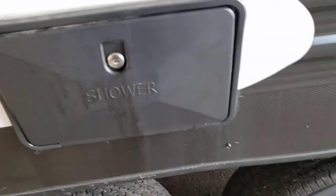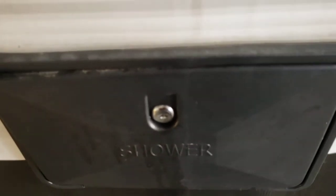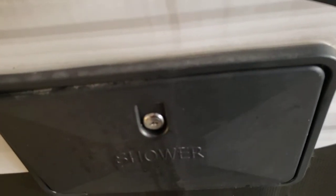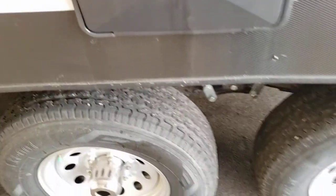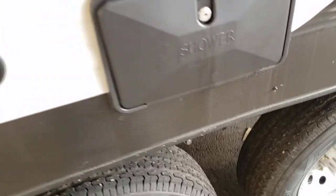Outdoor shower — you do have hot and cold out here. You'll get a key that looks like this one right here — 751 key. Pop it open: hot, cold, and you can take that shower head out, it's pretty long. If you've got pets or kids you want to spray down, you can spray them down that way.